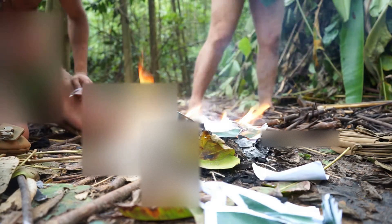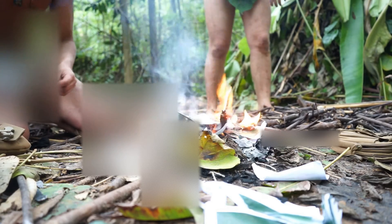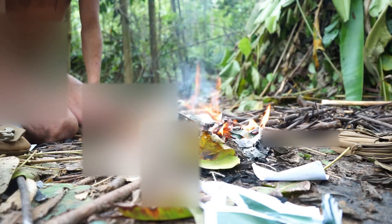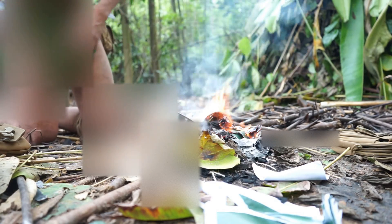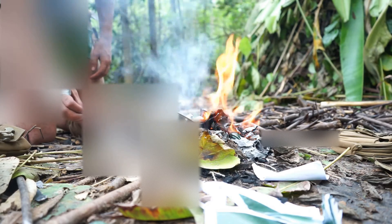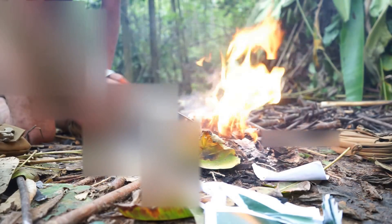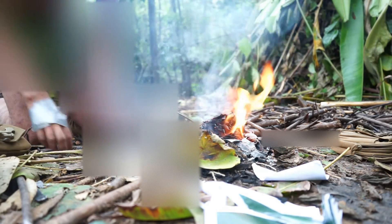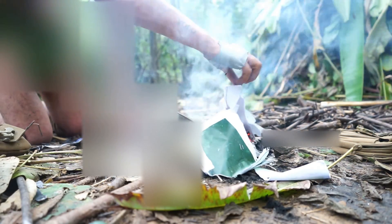The great thing as well - alcohol prep pads for cleaning wounds, as alcohol is flammable. Check this alcohol prep pad burn, because they are flammable. Watch how that burns. Our food is cooking.